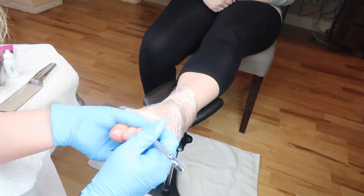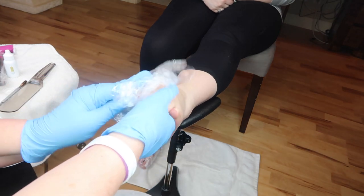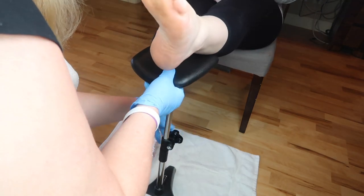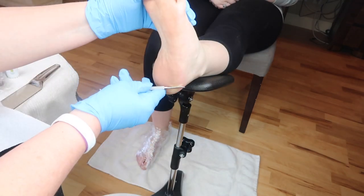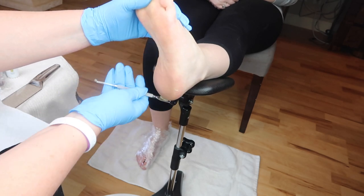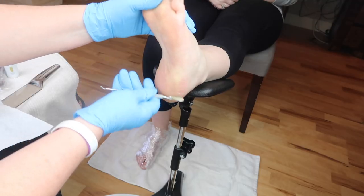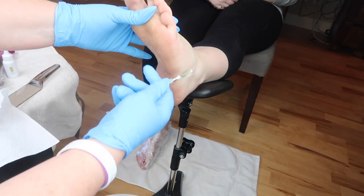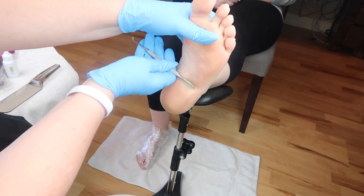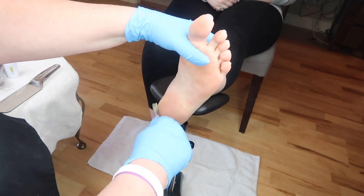So here I am just doing some cuticle work, same as you would do on nails, just pushing back the cuticles and getting rid of all the dead skin. I have a stainless steel basin on the floor with a garbage bag inside and this is where I keep all the garbage. It was kind of satisfying to get rid of all that dead skin, but this part to watch isn't for everybody. I have to admit we did get a little grossed out when we were scraping the dead skin off. I'm not using much pressure at all with this cuticle pusher — it's not sharp. I'm just lightly scraping all the dead skin off.